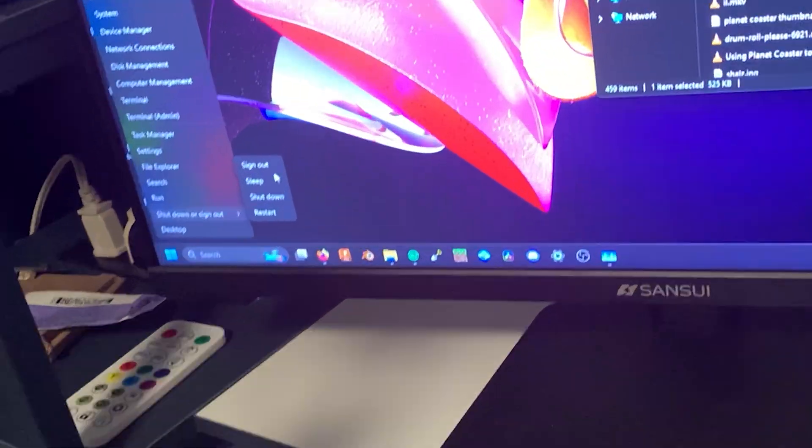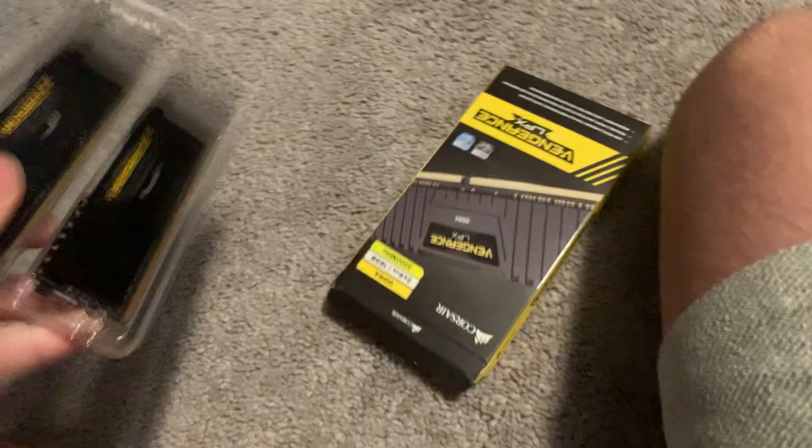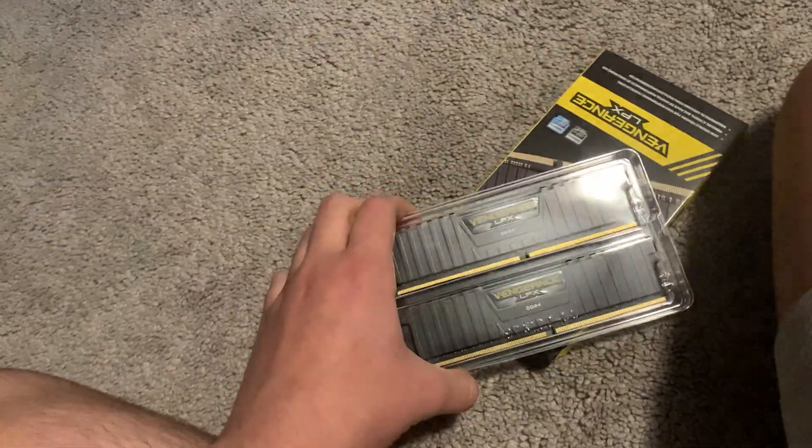So, we installed the RAM. First, I'm gonna shut down the computer and unplug both of these. Then I'll just open up this and try to do it. Here they are — they're the same as the ones I already have in there. And I will install them now.